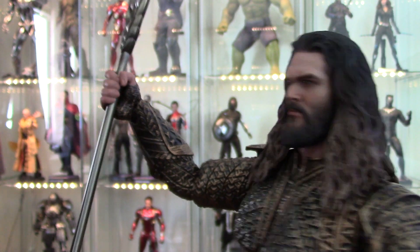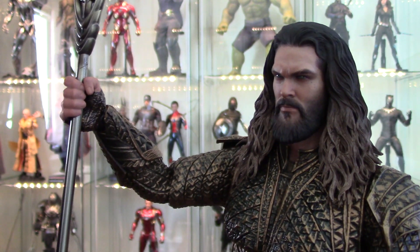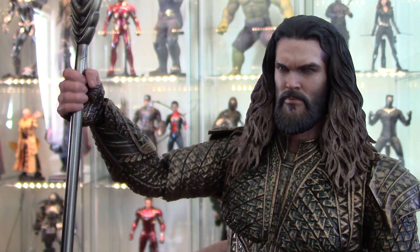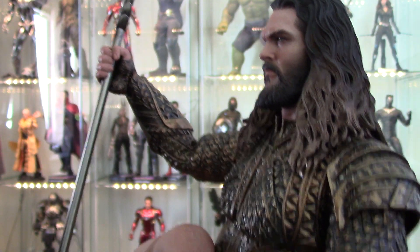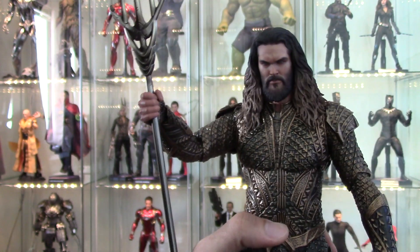Think of all the figures that have come out lately with beards where the upper lip looks like a tongue sticking out — he doesn't even have that problem. They actually did that part right, so I think there's a lot to be pleased about here.